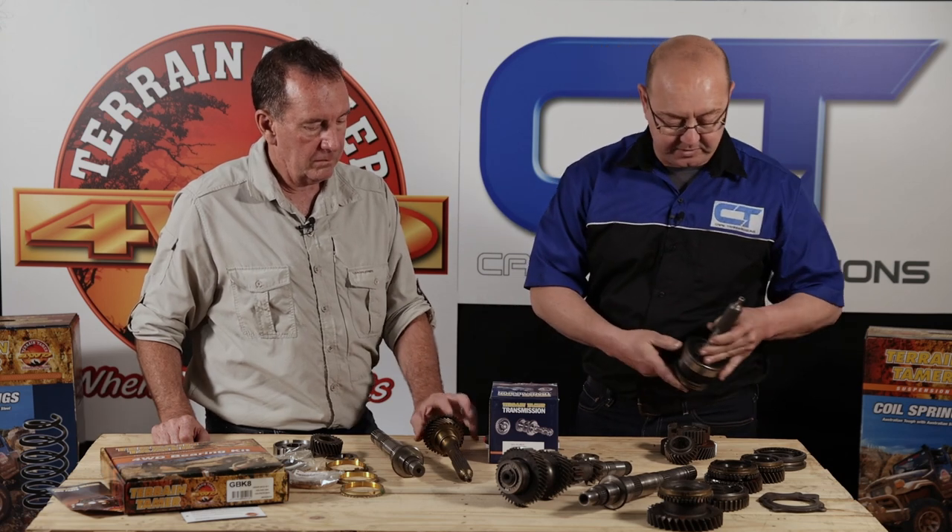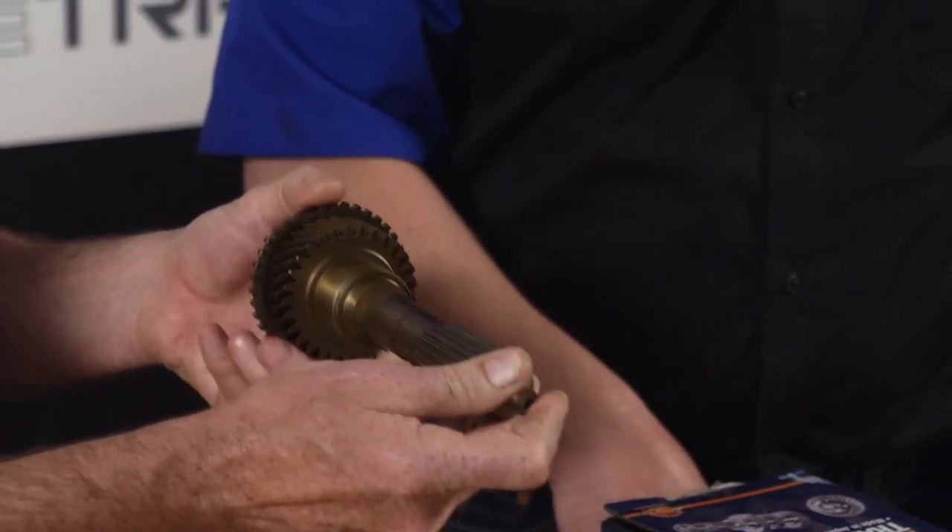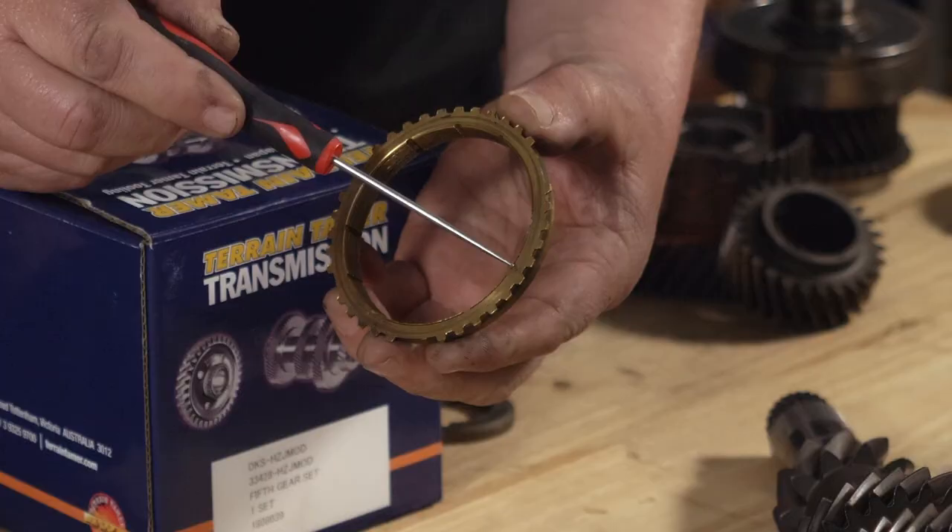There's no risk of the sleeve coming off and causing damage to your clutch or input shaft, leaving you stranded. The reason for replacement is the worn tip on this one. We've got a brand new one here - this is a product now supplied by Terrain Tamer, a direct replacement of really good quality that we can just put straight in.